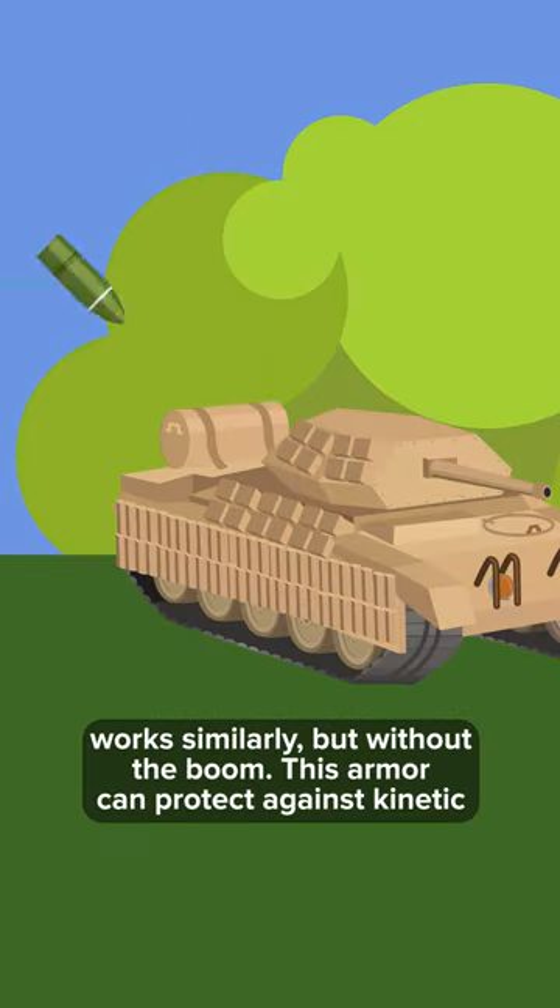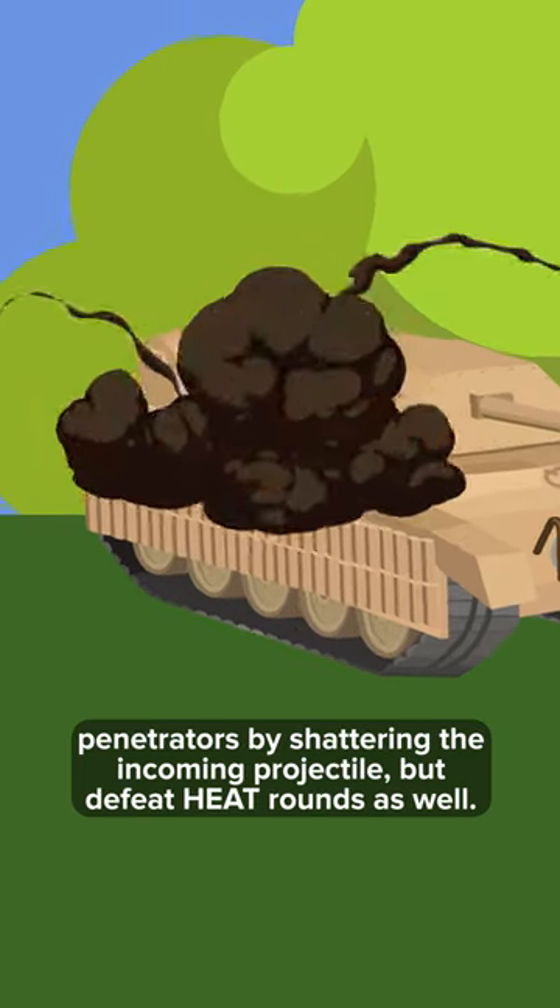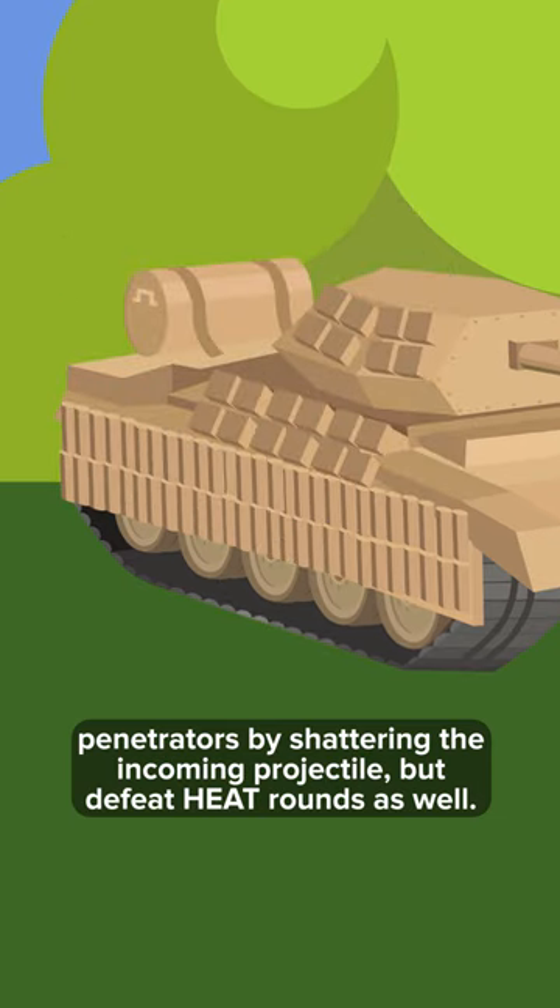Non-explosive reactive armor works similarly but without the boom. This armor can protect against kinetic penetrators by shattering the incoming projectile, but can defeat heat rounds as well.